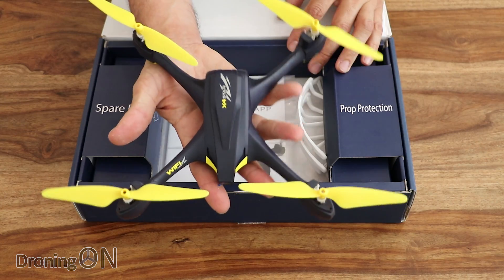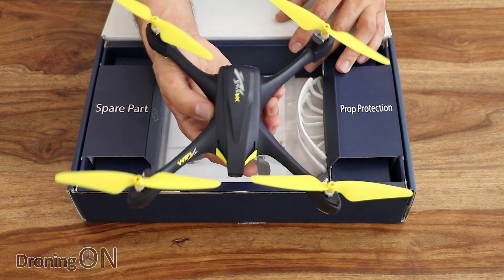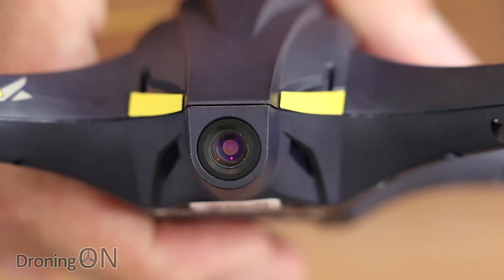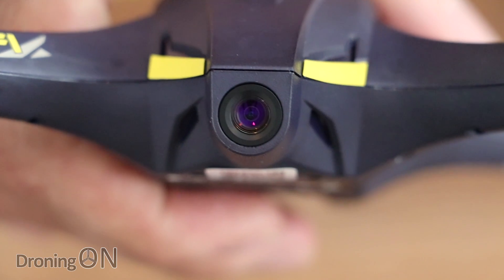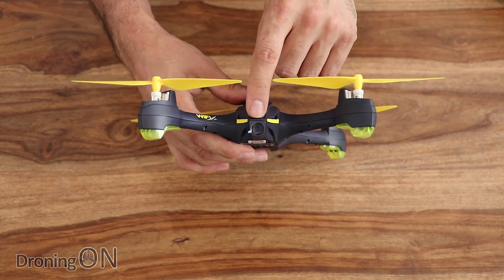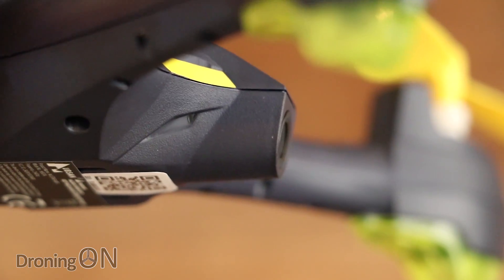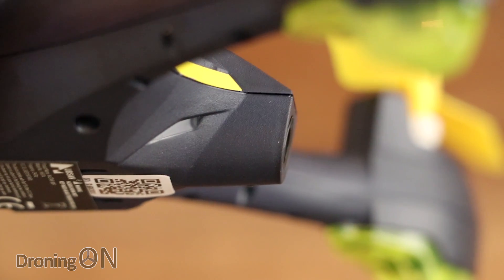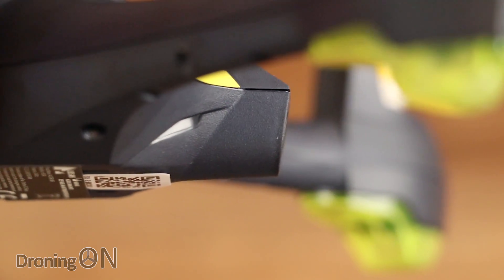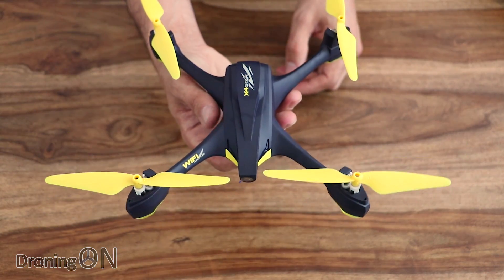Nice big props and a very light frame — we're going to weigh it a little bit later, but it feels incredibly lightweight. Looking at the front, we've got a 720p HD camera. The only downside I'd say immediately is that it's not tiltable; it is fixed at an angle, and looking at it, it appears to be about a 15-degree tilt downwards. So to get that to cover you, you're going to have to fly quite a way away from yourself.